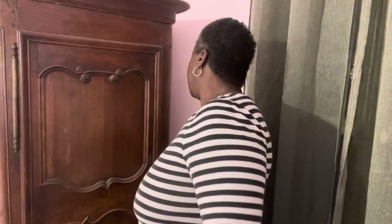Alright, so for this wardrobe, I'm going to be hanging little supports on the inside so that I can put the rod. The rod is right here. I just have to cut it down to size and then insert this into the wardrobe. So let's get that started.